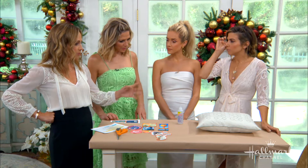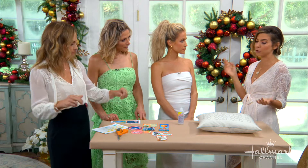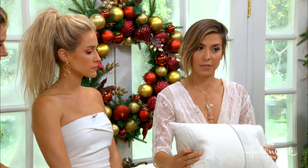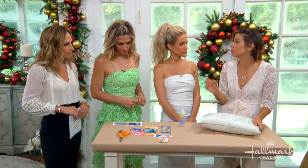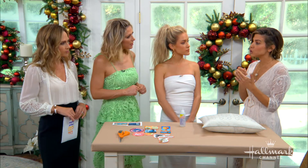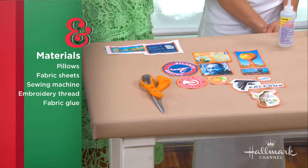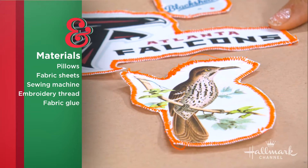Let's start with the pillow. You can repurpose one. There are two things that matter: whether or not it has a zipper and is a pillowcase. If it has a pillowcase, you can sew the patches on. If it doesn't, like this one, we're going to use fabric glue. So you need a pillow or pillowcase, fabric glue, fabric sheets that can go through your printer, a printer, and a sewing machine because we're going to do the edging detail — which is what makes it look like a patch.